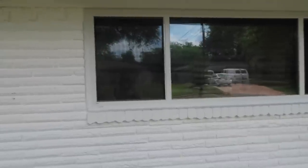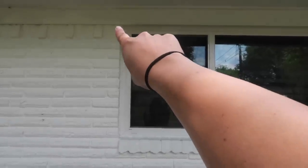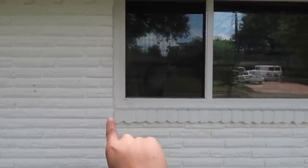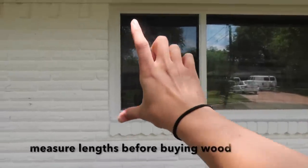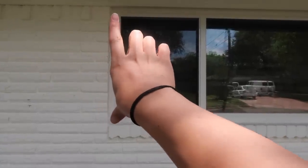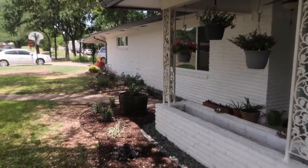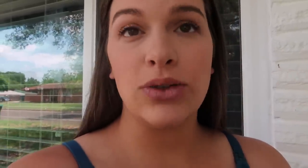Here's one set of windows that we have. We're going to have the length start here where the brick is and make it go to about right here — we're not going to make it go all the way down because we think we'll put flower boxes there. First you want to decide your length. My husband went and measured the length for both windows and is going to cut all the wood. To do one set of shutters is seriously only about 20 bucks.